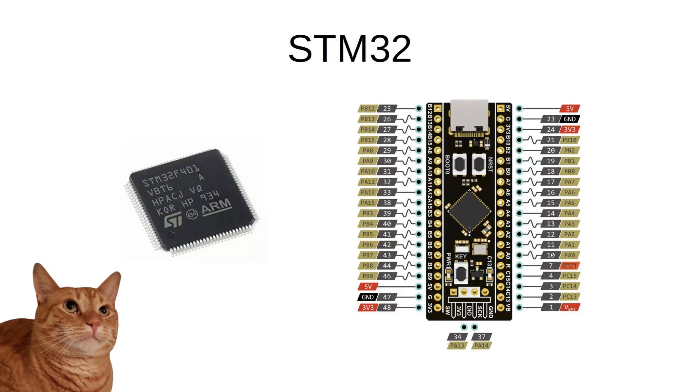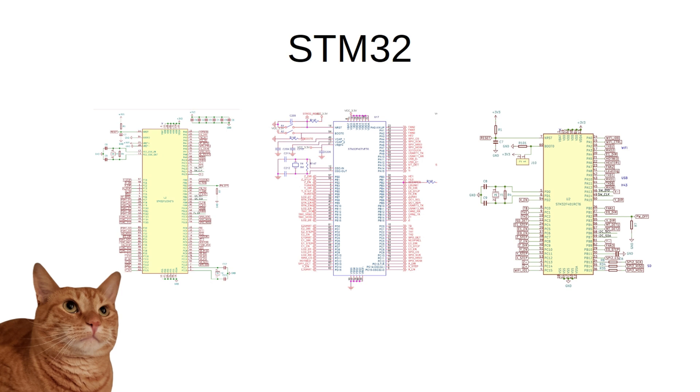A lot of printer MCUs are coming out these days with some variation of the STM32 processor. On the Elegoo Neptune 2 and 2S, it was the F103 or F407 depending on the model and when you bought your machine. On the Neptune 3, it's the F401, and on the Creality Ender-3 V3 SE and Neptune 3 Pro and 4 models, it's the STM32F402, which is basically just an F401 made for the domestic Chinese market. Each manufacturer has a different pin schematic they work with when it comes to these processors, so just because you're using PA-8 as a BL-Touch servo control pin on one board doesn't mean that it won't be a filament runout sensor on another. There's no standardization, and the majority of pins on these processors are general-purpose input and output pins, or what we've come to know as GPIO.